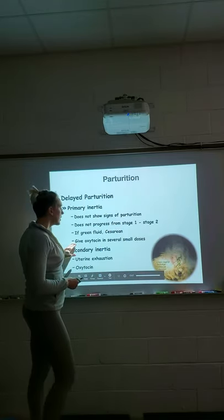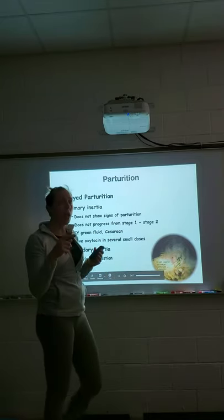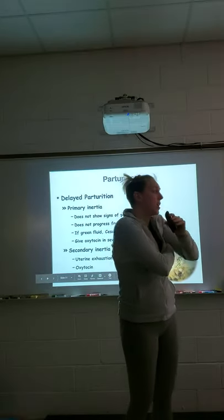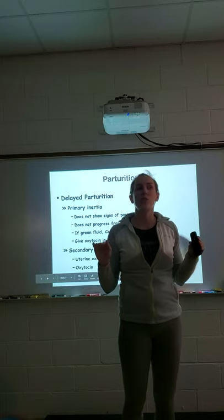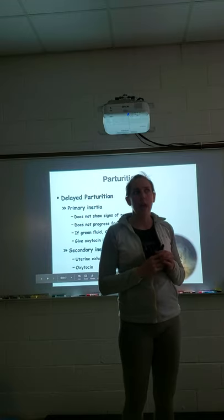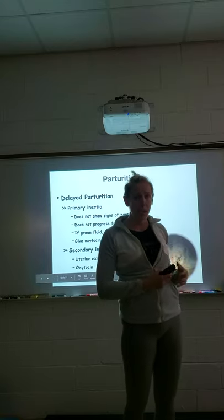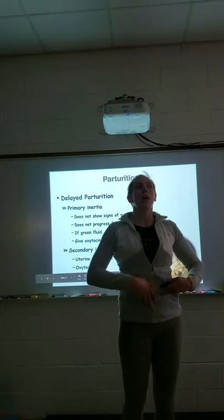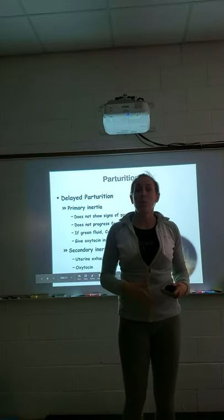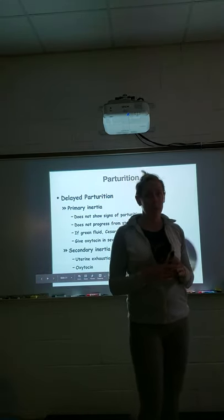Oxytocin can be given in small doses during primary inertia to get things started, but always call your veterinarian before giving anything. Never give oxytocin until at least one puppy has been born — she may just be having Braxton-Hicks-type contractions and not actually be ready. If you give oxytocin before she has enough relaxin, she'll start pushing but nothing can come out, causing more damage.